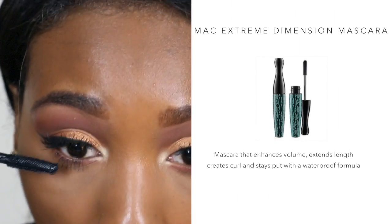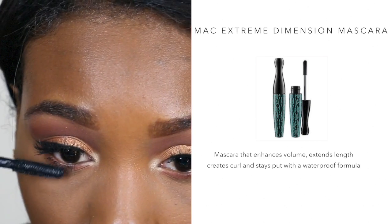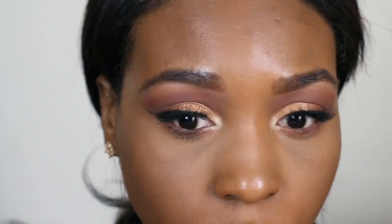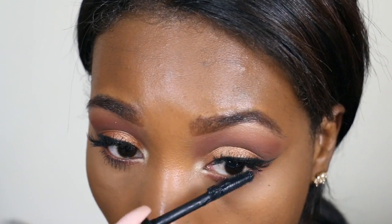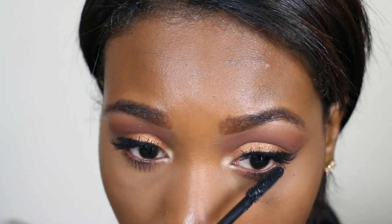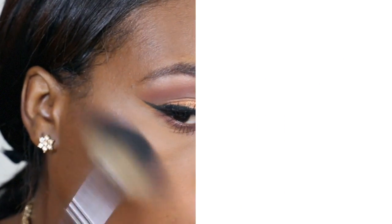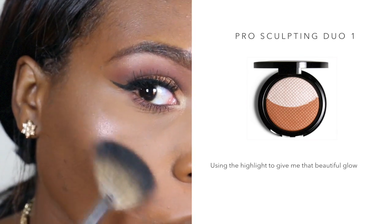This is my all-time favorite mascara that I have been using for so many years — it makes my lashes so long and volumized. This is the MAC Extreme Dimension Mascara. That highlight though! Using the Makeup Forever Pro Sculpting Dual to give me that beautiful glow. I love it!